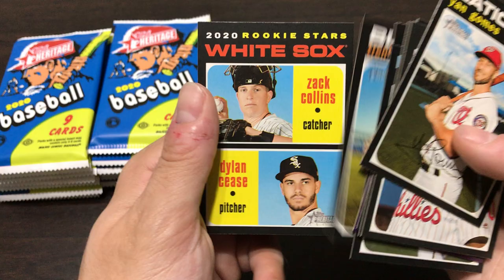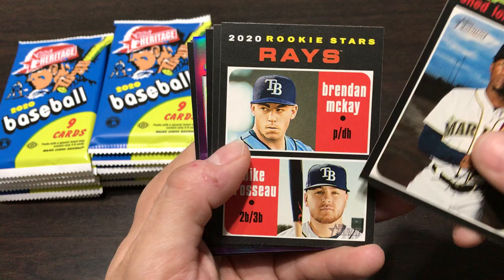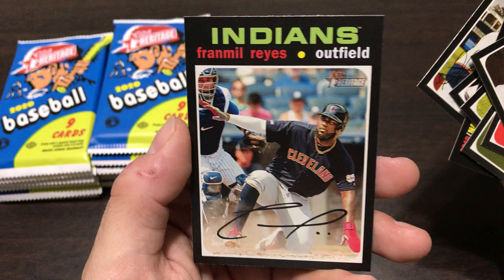Trent Thornton, and then we got a Zach Collins, Dylan Cease rookie card. I opened a little bit of 2019 Heritage - not a whole lot, as I wasn't super into the hobby yet when it first came out. There's a Brennan McKay rookie card, so that could be worse. I'll still pick up some high numbers here and there, but 2019 Series One Heritage low number was pretty bad. That's a cool Franmil Reyes card.